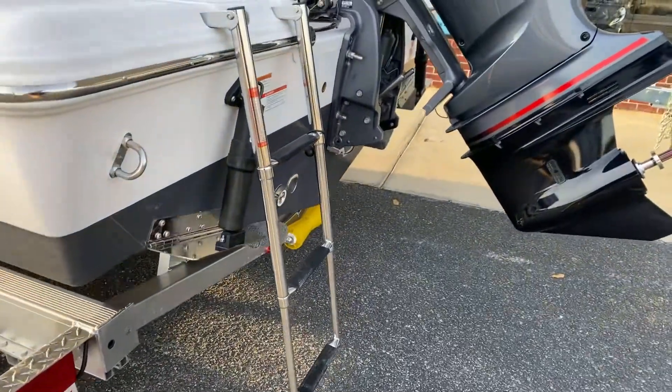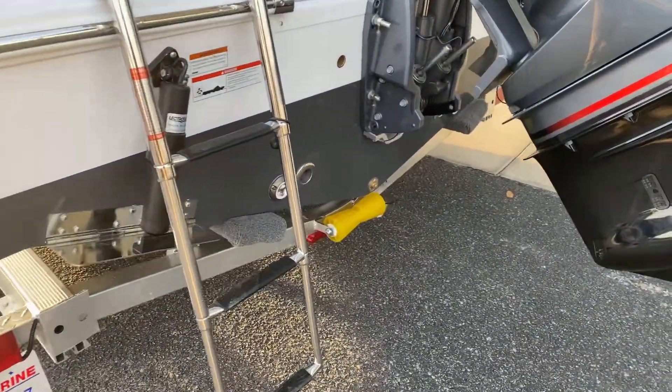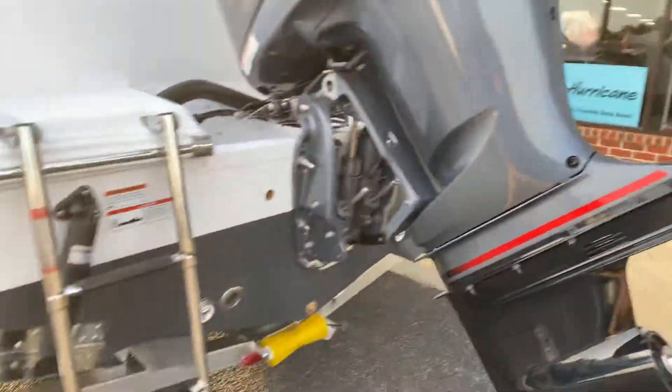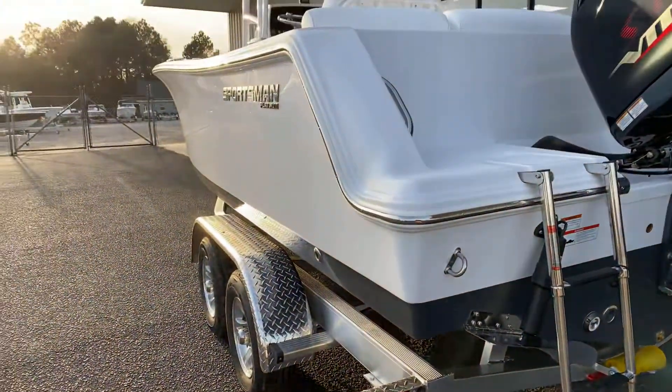You'll see here two trim tabs — again, part of the platinum package — and underwater lights, also part of the platinum package. Sitting on a custom fit trailer by Magic Tilt Design, specifically for this hull.